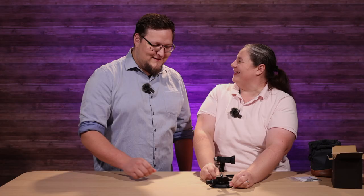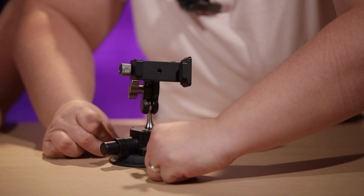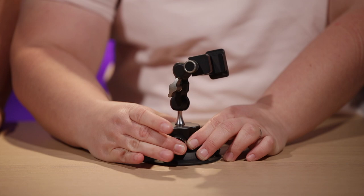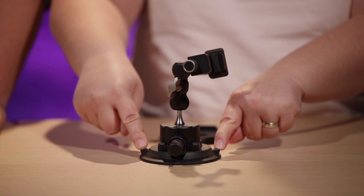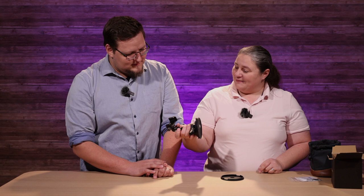Jake and I couldn't figure out how to release it from the window at first. You push the two sides — squeeze, squeeze, squeeze — and push in. We tried pushing down at first, so we were like, oh no, we're going to break our window and not get our deposit back. Anyway, super easy once you know.